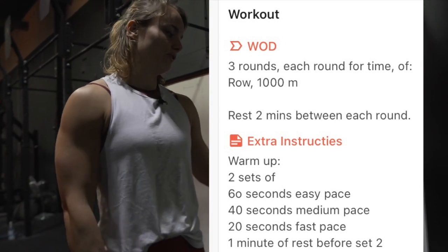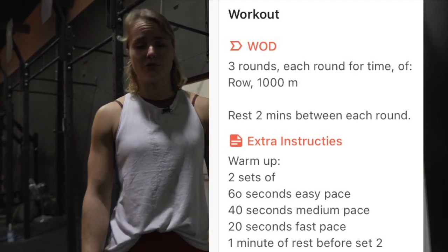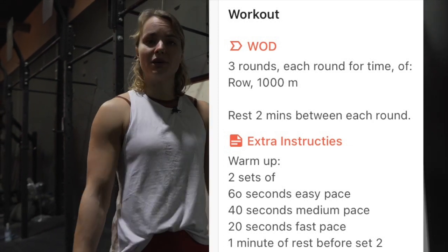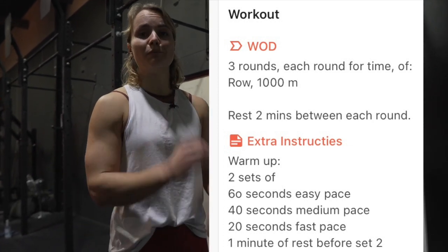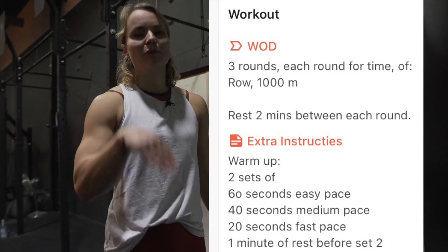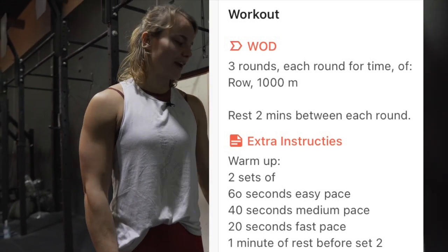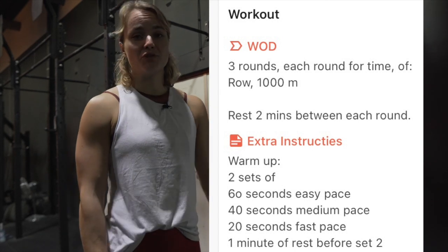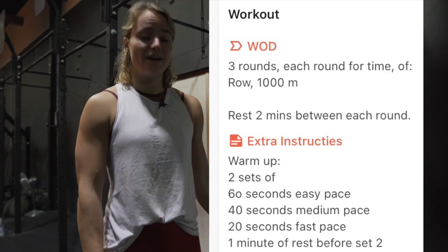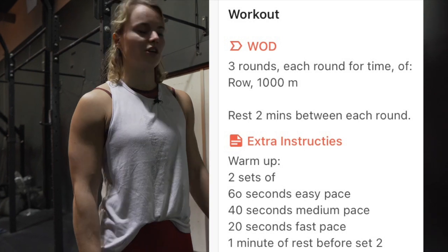The workout is three sets of 1000 meter row with two minutes of rest — an interval workout. Push it pretty hard in each 1000 meter row, then recover for two minutes and hit it again. Try to aim for the same pace. Unless you crash really hard on the first one, then go a bit slower to make sure you beat your first time. Really challenge yourself on every 1000 meter row. Every set should be a hard effort — that's the easiest way to get fitter.